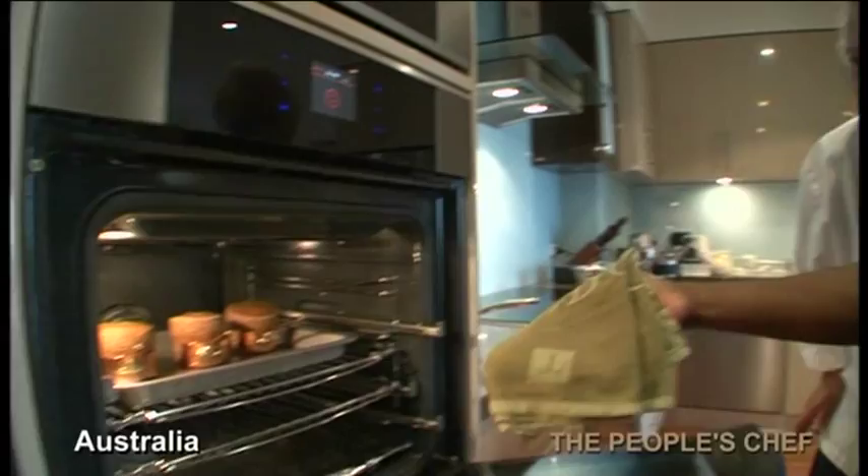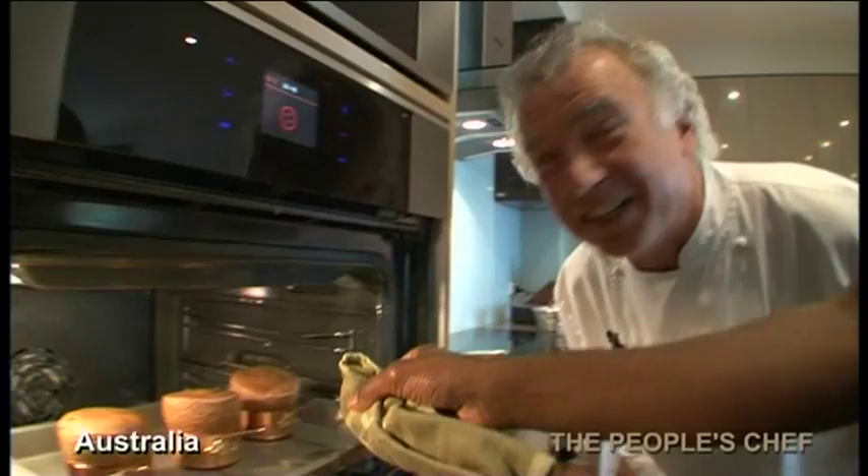Voila! Look at this. This is what we can call a real soufflé.